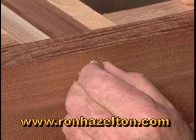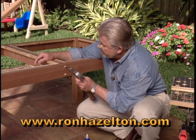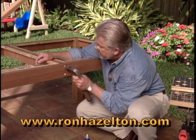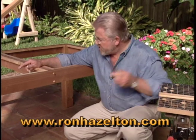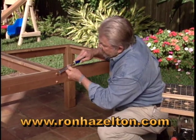so we want to align the grain with the grain of the wood. In this case, it's running horizontally. Tap it in place with a hammer. We'll let that dry for a few minutes and then take a chisel and trim off the excess.